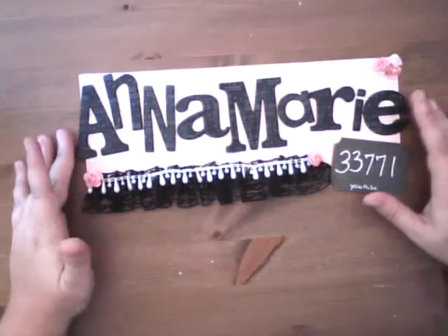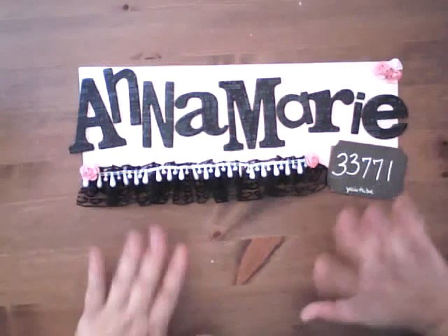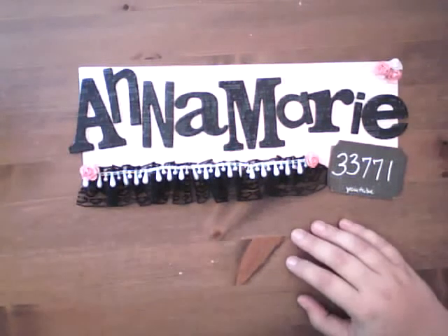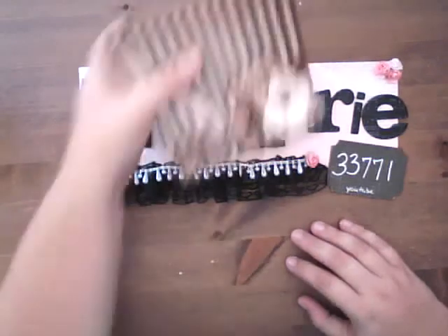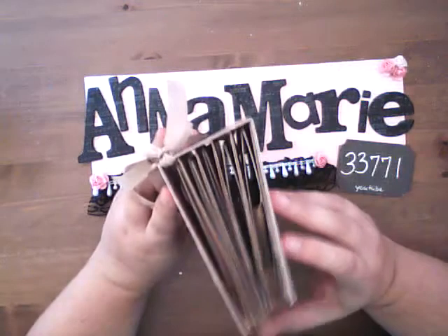Alright, thanks for stopping by. I just wanted to let you know that in just a few minutes I'm going to be doing a Ustream class on this album right here, on how I made this, how I put together this paper bag album.